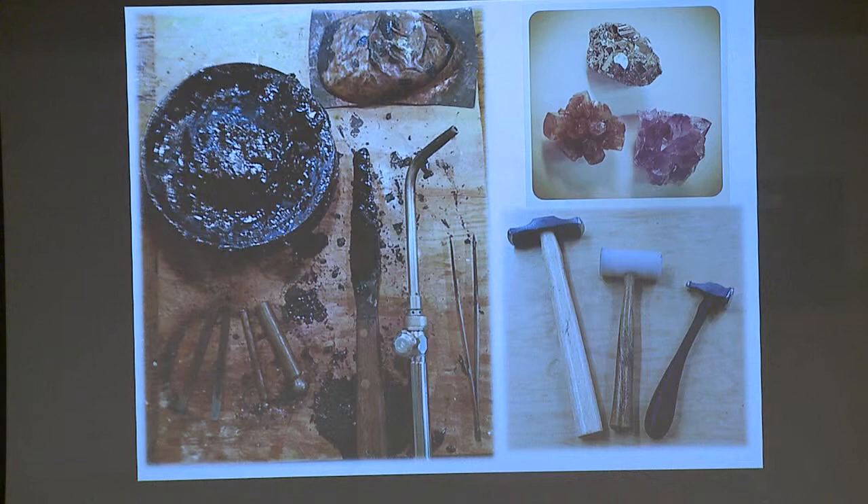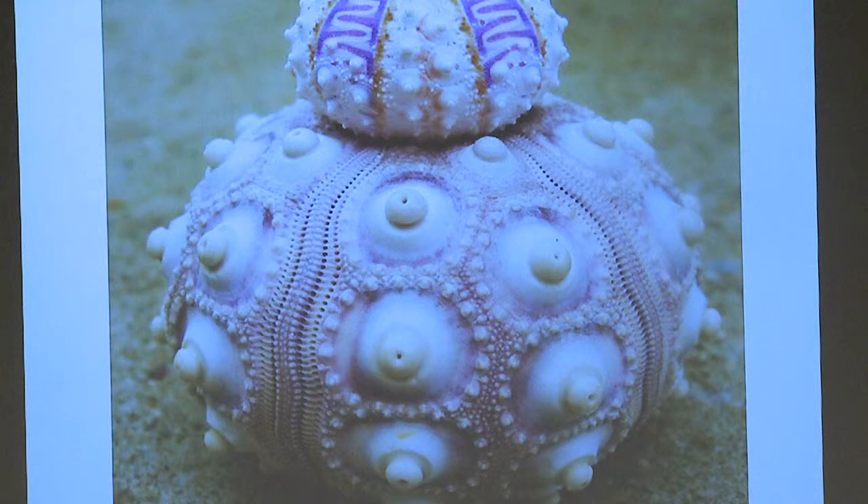I wanted a focal point for my research, so I decided to explore the visual and textural surfaces on these forms. I've been inspired by natural forms — one is this sea urchin, whose exterior is knobby and patterned with cool little holes, while the inside of the shell is very smooth. I like that juxtaposition between the two. I didn't want to directly replicate it but wanted to come up with my own take. Another thing that interests me is crystals or crystal clusters, which you can see in the upper right-hand corner.